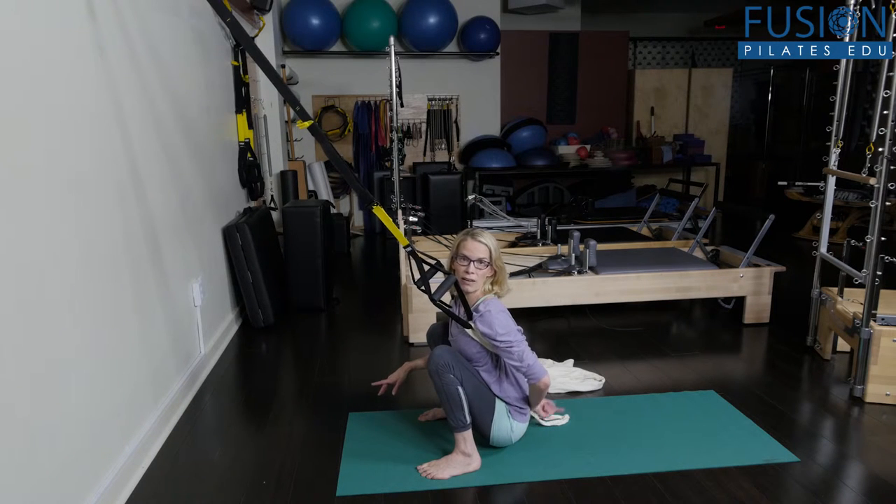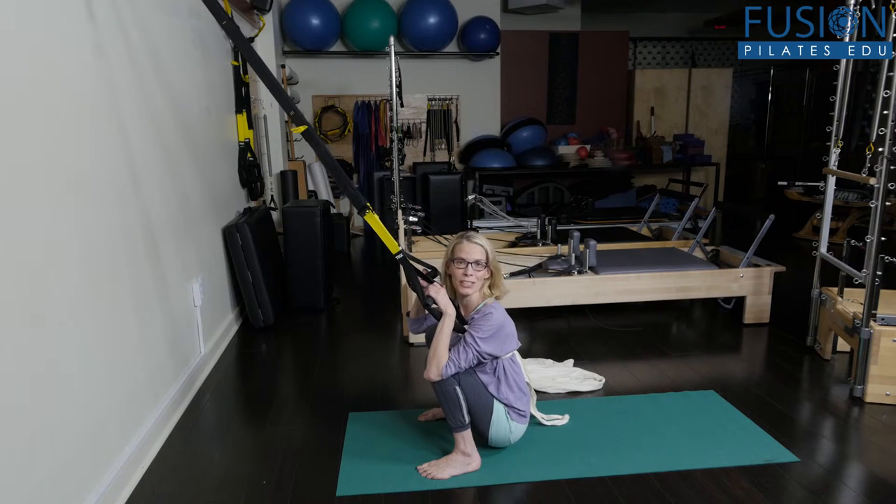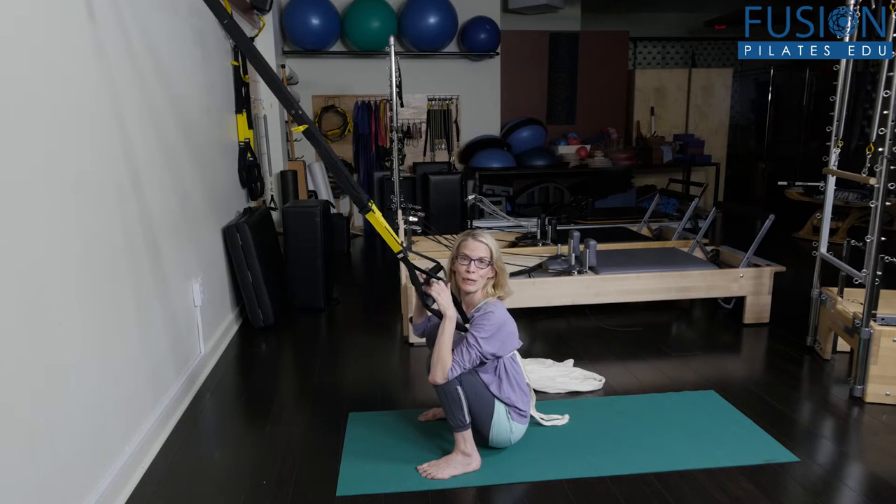This traditional squat is stretching all my erector spinae muscles, and in turn it's pulling my coccyx into nutation — bringing my tailbone out. That is why this is the golden posture for birthing, because it creates the most room between your pubic bone and your tailbone.